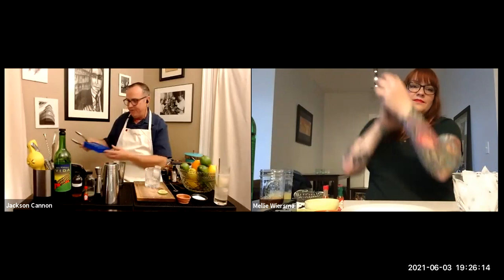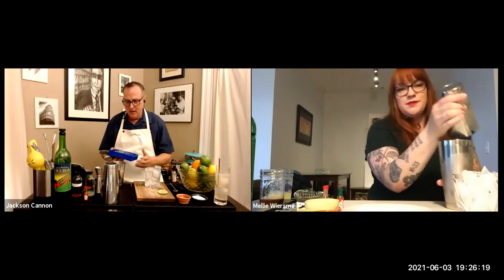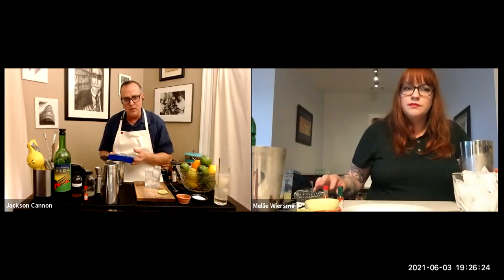Jackson mentions the ice situation — he gets a little ice tray from Target. Melie says she has an ice maker but the trays make 15 cubes. Jackson points out that 15 is an odd number for a package.